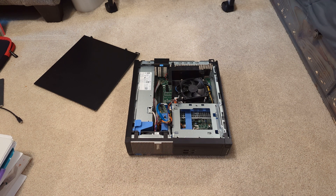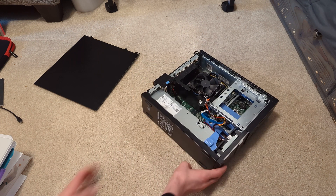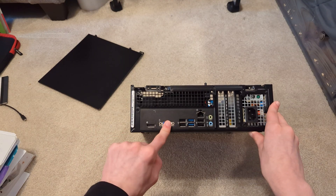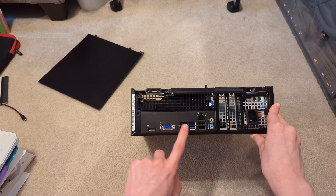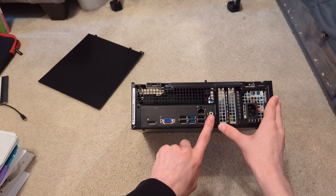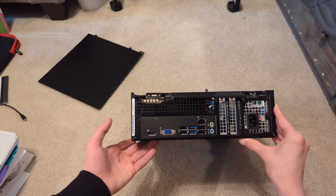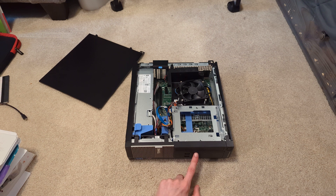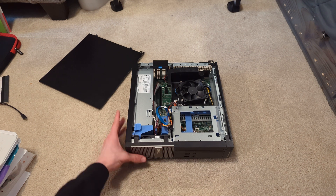There's no hard drive and no disk drive. As for ports — it's a bit hard to see, but there's a VGA port, a DisplayPort, six USB ports, ethernet, a headphone jack, and a microphone jack. On the front there's also headphone, microphone, and two more USB ports.